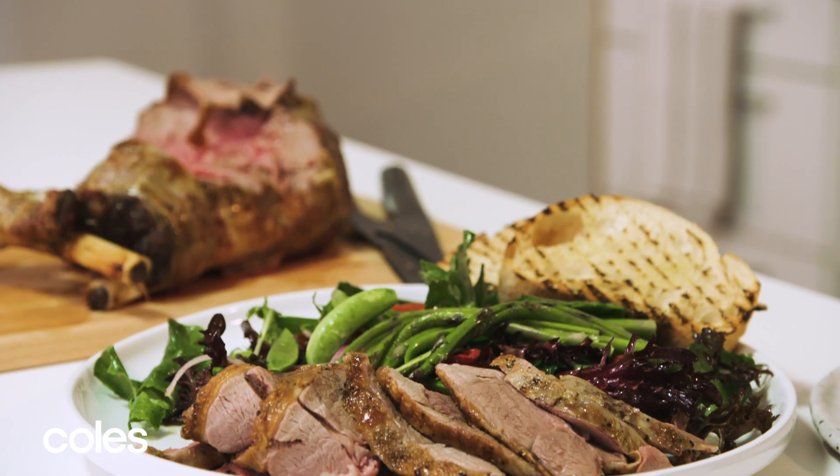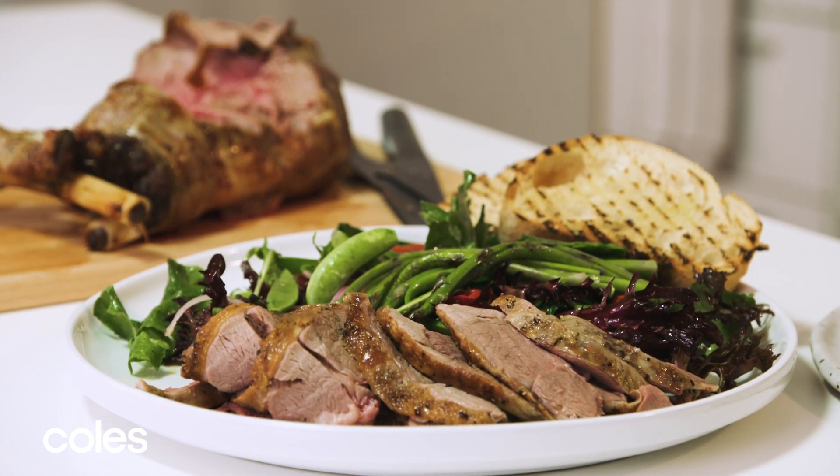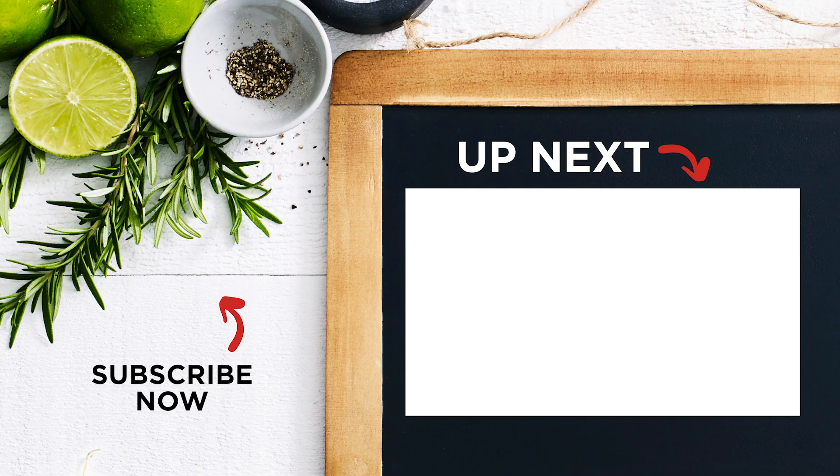That's how you freshen up the classic Aussie lamb roast by cooking it outside on your barbie. For more barbecue recipes, head to our barbecue season playlist here.